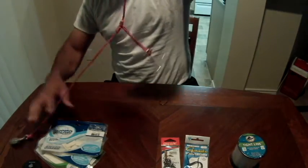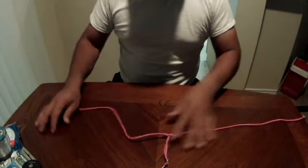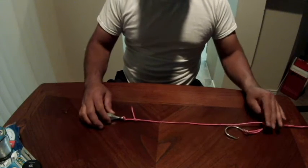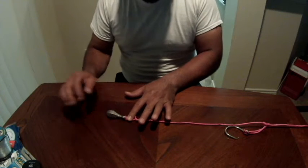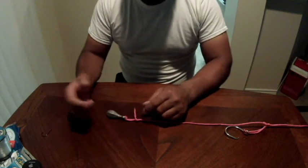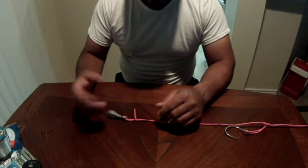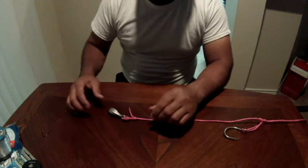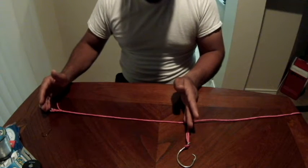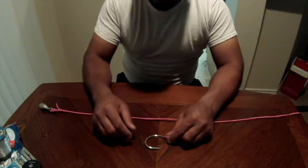Let me show you an example of the rig. We start with the bank sinker tied to a loop knot so I can change out sinkers faster without re-rigging my leader line. If there's no wind or I'm fishing a pond, I can easily swap to a one ounce weight. I give myself about a foot to a foot and a half from the hook to the bank sinker, sometimes up to two feet.